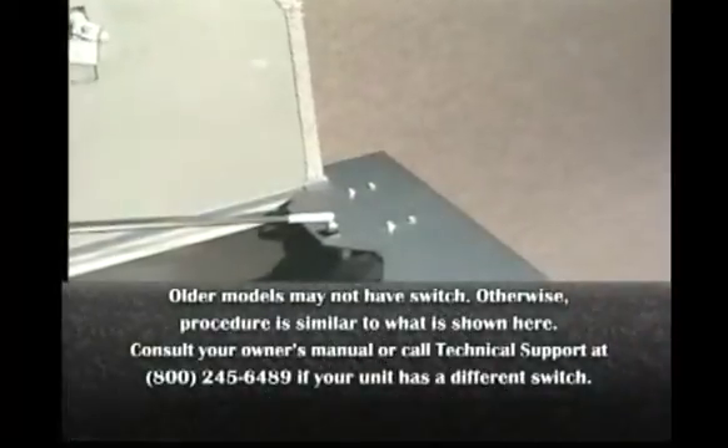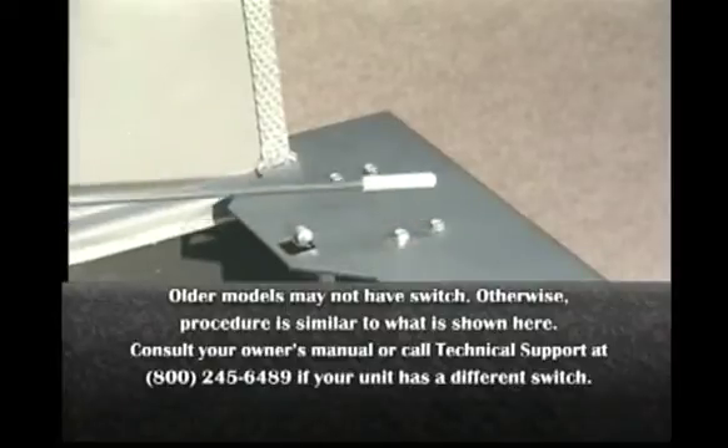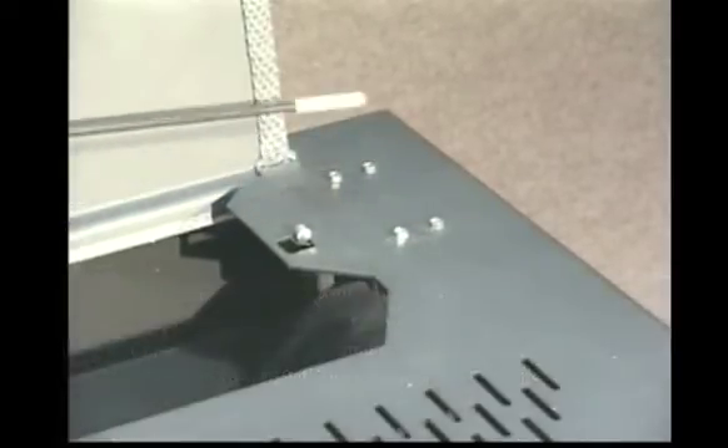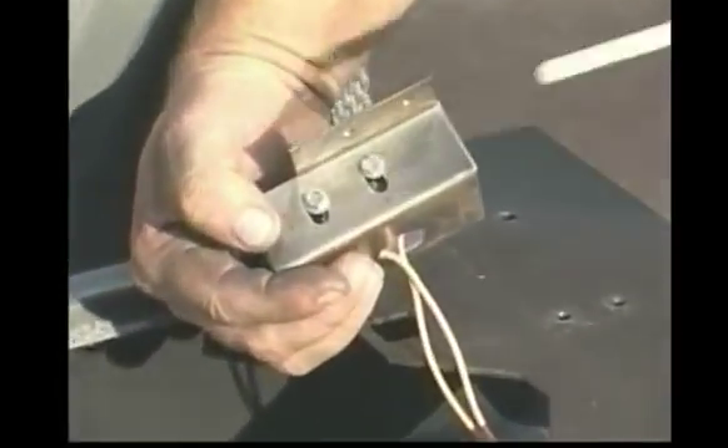To replace the hopper lid safety switch, first remove the four screws with a 5/16 inch wrench. Remove the two mounting screws with a flat tip screwdriver, then remove the two power leads from the switch.